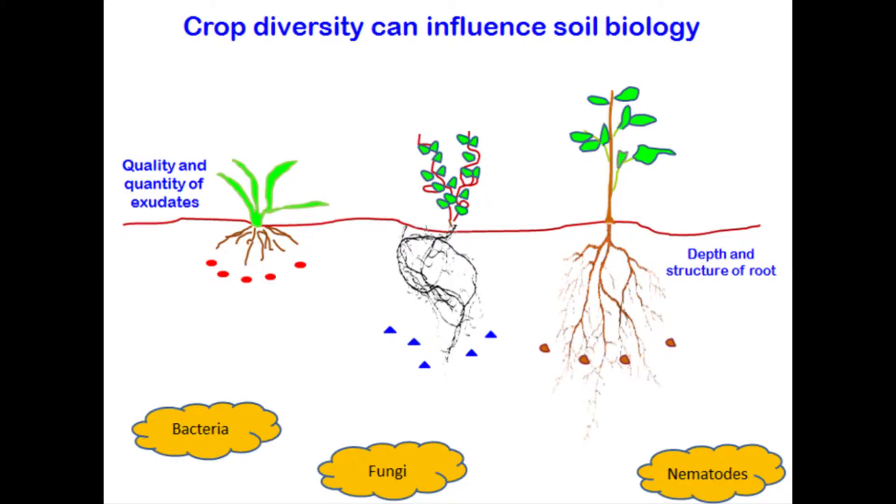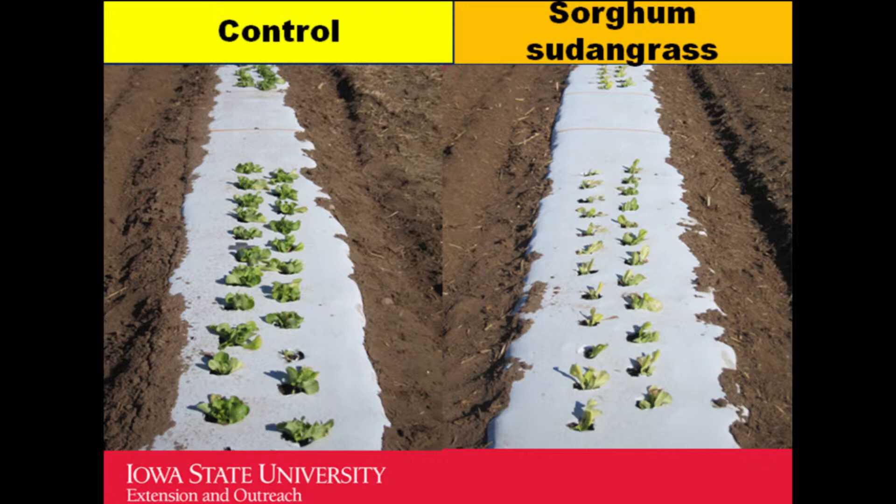We also looked at a study with yellow mustard planted across the whole field rather than just in alleyways, and that did not make much of a difference — both treatments gave almost the same yield. Regarding crop diversity: the cover crops you grow and the soil biology can influence soil microbes. Different cover crops — rye, yellow mustard, clover — produce different compounds. Their roots reach different depths and they have different shoot properties, and when incorporated, all those compounds affect the soil biology.